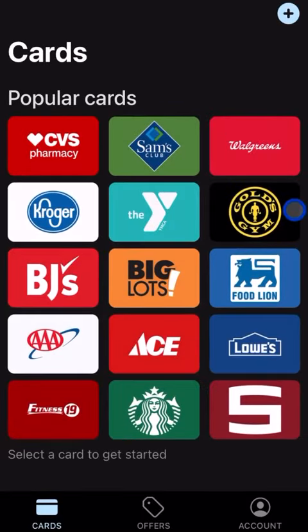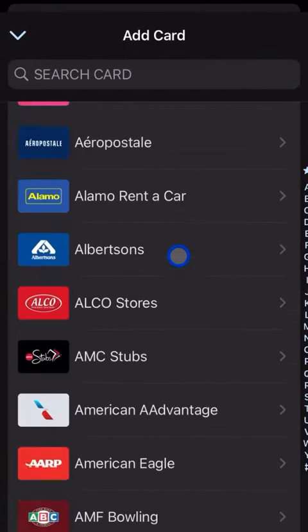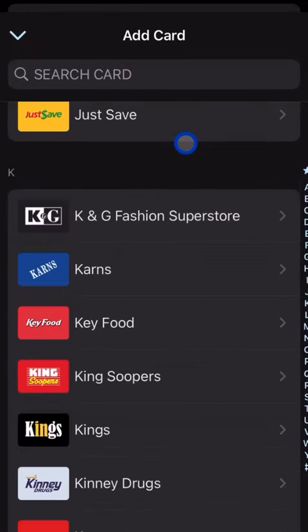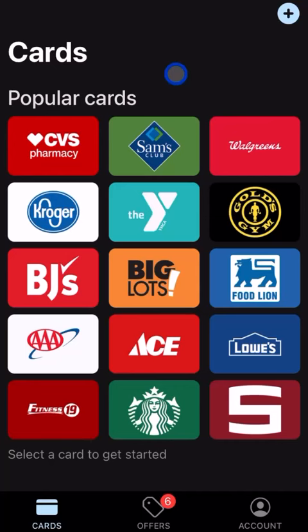The nice thing here is it loads up a lot of the common pharmacies, grocery stores, and other shops that you might go to. The list is extensive — if you tap the little plus in the top right you'll notice a huge list of supported stores that just goes on and on.